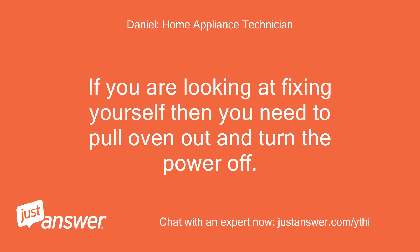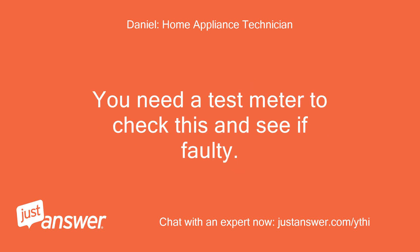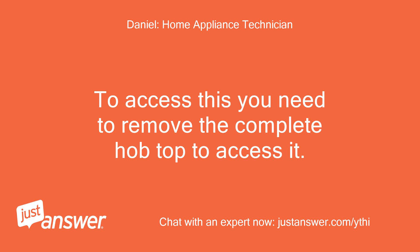If you are looking at fixing it yourself, you need to pull the oven out and turn the power off. Remove the back panel — there on the back of the top oven cavity is the thermal cutout. You need a test meter to check this and see if it's faulty. But if that's fine, then it may be the selector switch. To access this you need to remove the complete hob top.